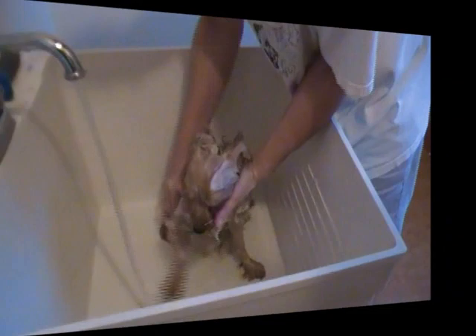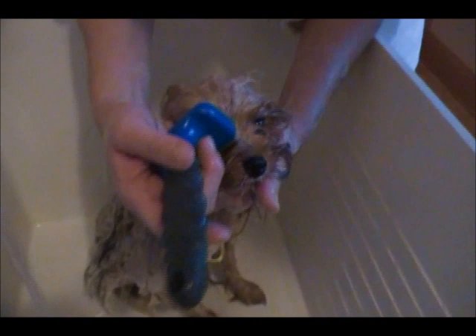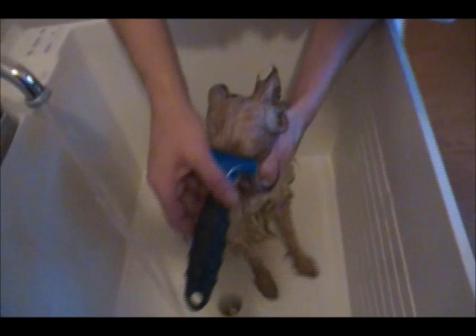Now we're going to wash her face. Notice how I'm trying not to get soap in the eyes. If you don't wash the face, that can cause a smell to get kind of strong in that area. I use the Furminator to get any debris that might be stuck in her hair — now that it's wet, it comes out really easily, and it also pulls out loose hair as well. Furminators are great for shedding dogs; they're used for getting dead hair out.